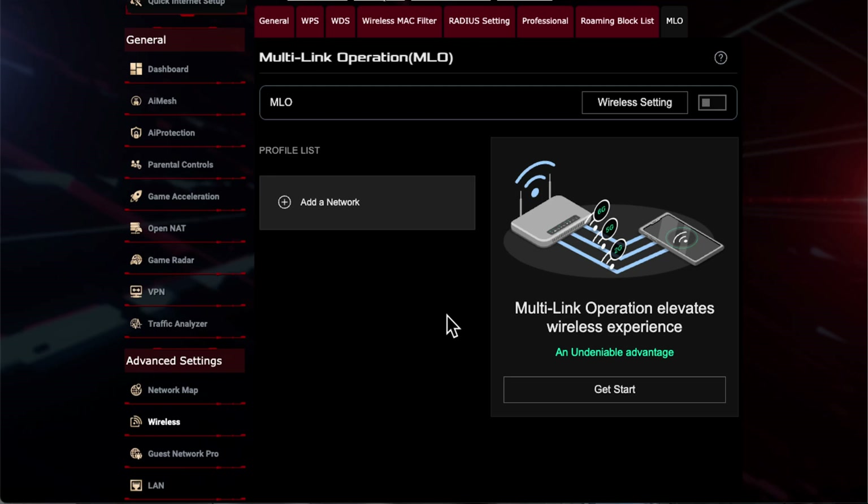You can see it's in the app as well, but as usual I'm going to use the web browser because I find it a bit more user friendly and it has a few more options. It gives explanations, especially with new features — it always helps to have that extra information to understand what it is.